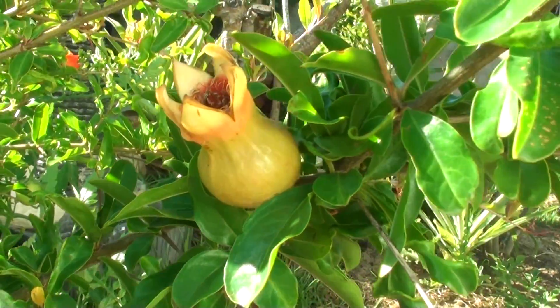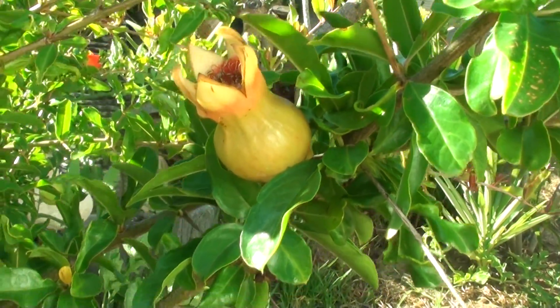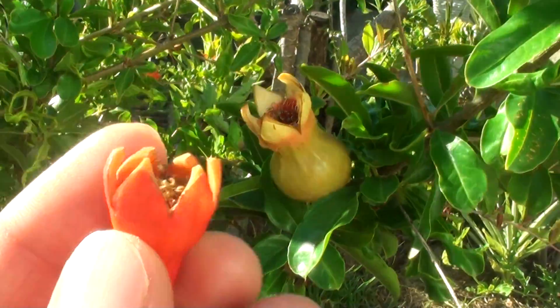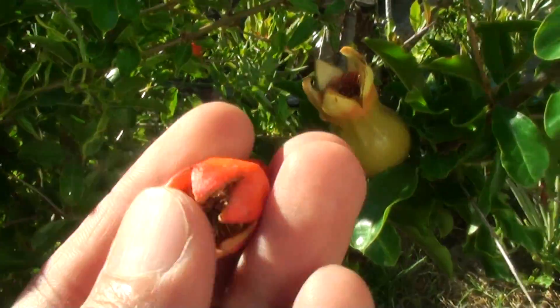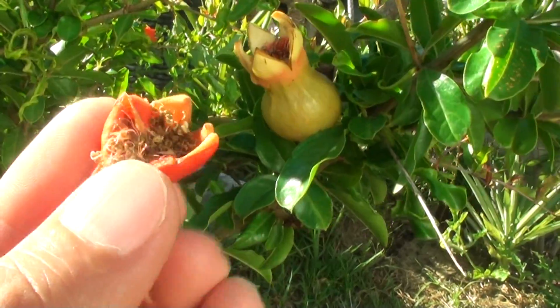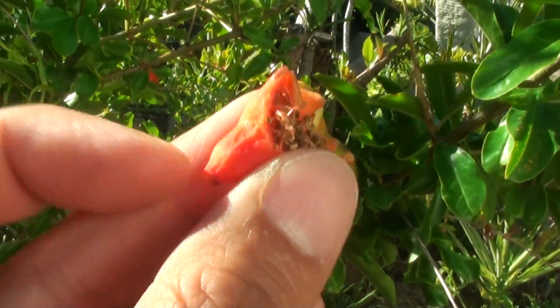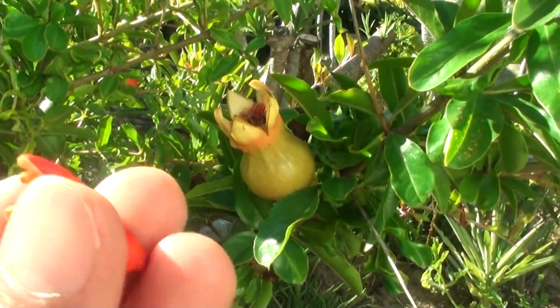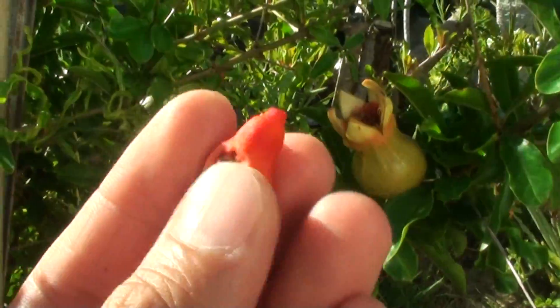So it's still small at the moment — it can still get a little bigger, so we just have to wait. You will see a lot of the flowers falling down on the ground, like this one here. The fruit is forming at the bottom, at the base, but this one here didn't make it — it just fell off to the ground.